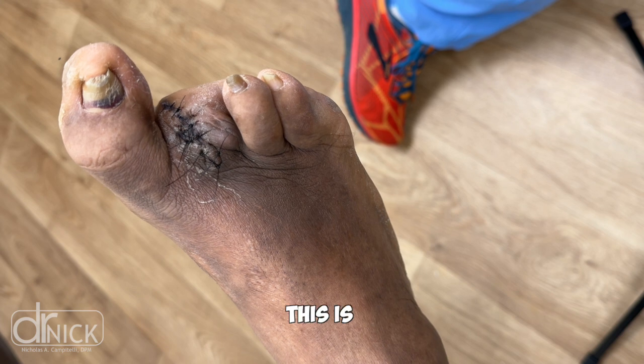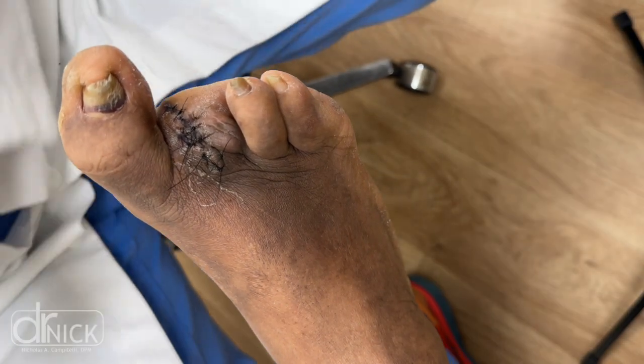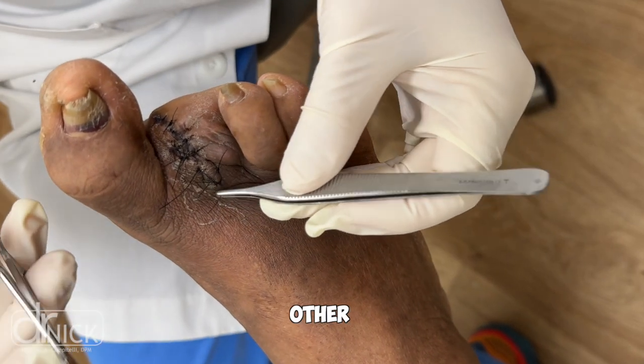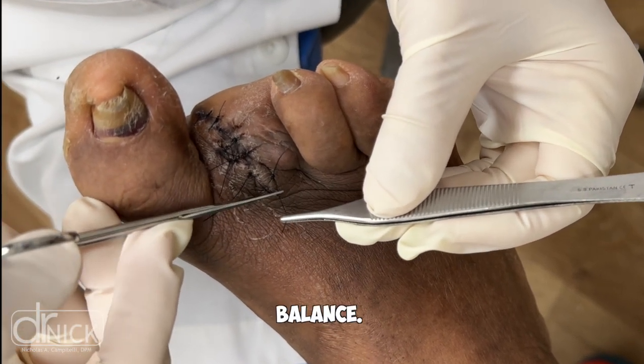What's interesting about this is that this is a diabetic patient who was under fairly good control. When we remove previous toes, patients actually use their other toes to try to grip the ground a little more for balance.